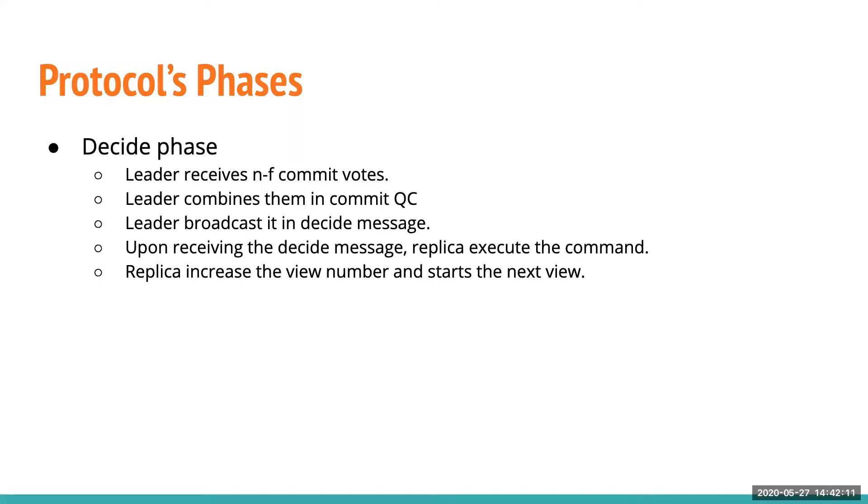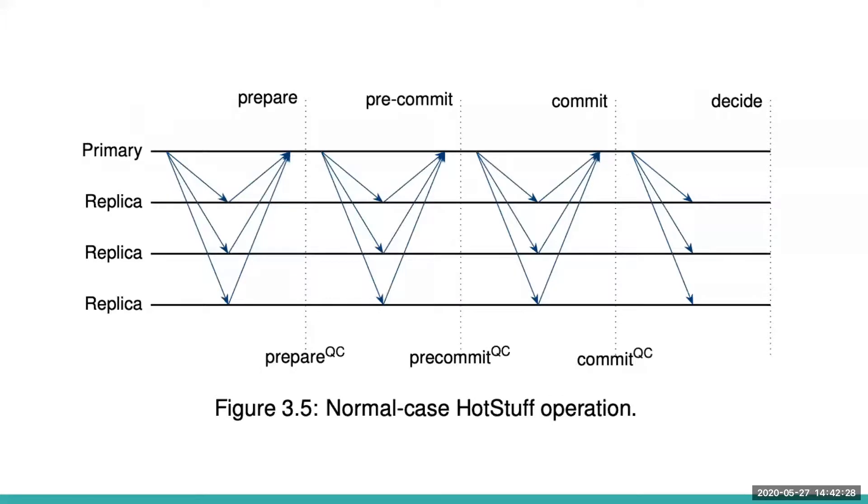Replicas increase the view number and start a new view. The next leader waits for N-F new-view messages to start a new proposal. This is the complete view of the protocol: it has four stages and three quorum certificates — prepare quorum certificate, pre-commit quorum certificate, and commit quorum certificate — after which the proposal is committed.